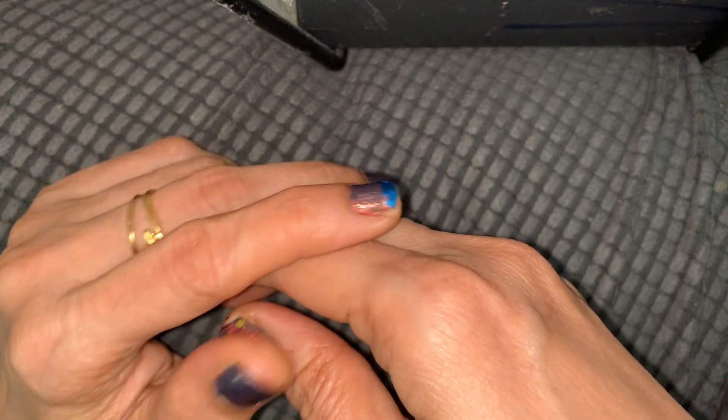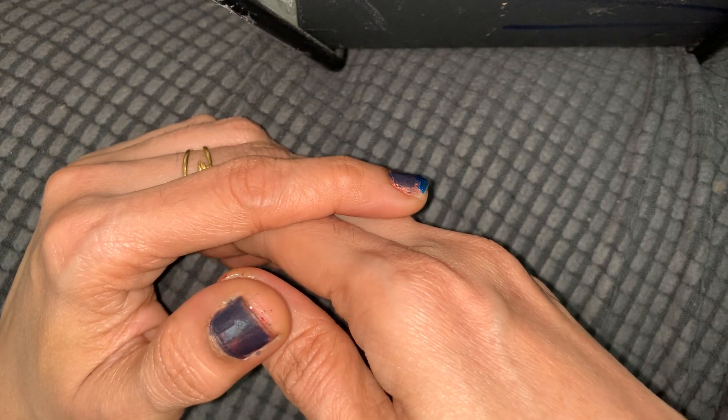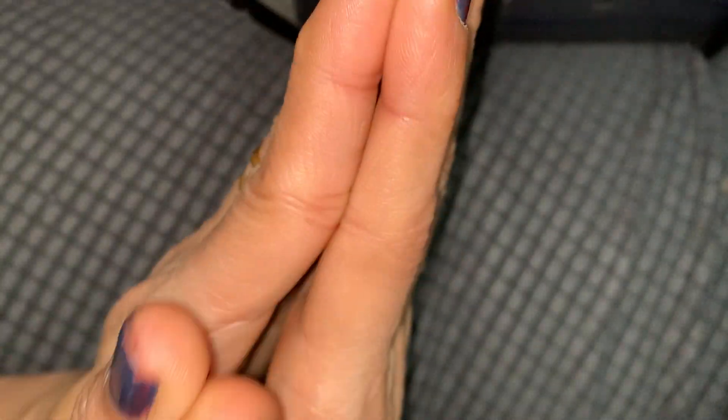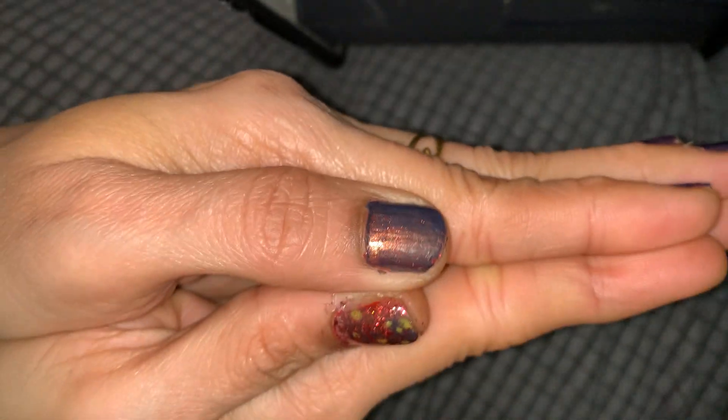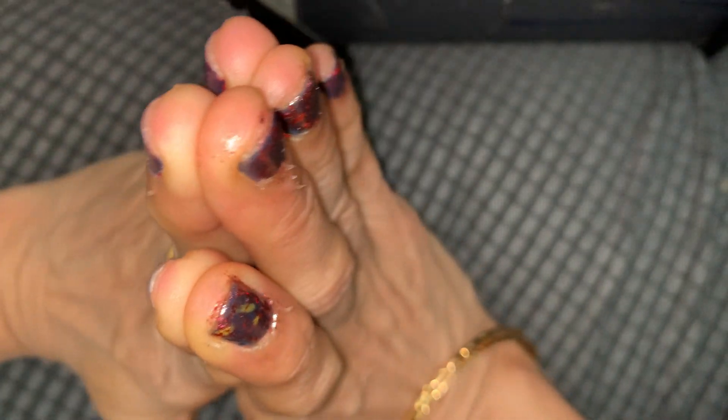It's very, very easy. Just sit in an upright position or stand. Hold your hands like this in front of your chest. Listen carefully — you have to hold your hands like this in an upright position in front of your chest.